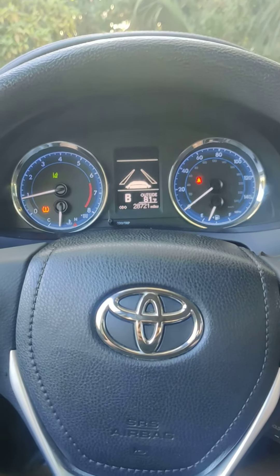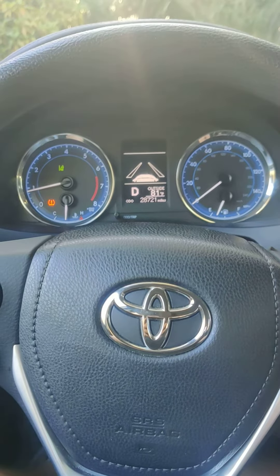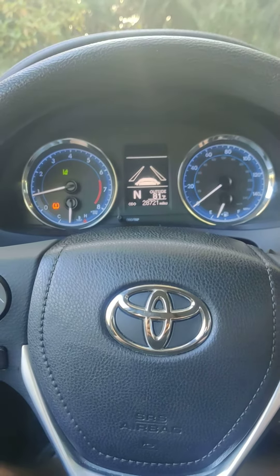Hello everybody, I'm in a 2018 Toyota Corolla LE sedan, and today I'm going to be showing you how to change the different drive modes and what they each mean.